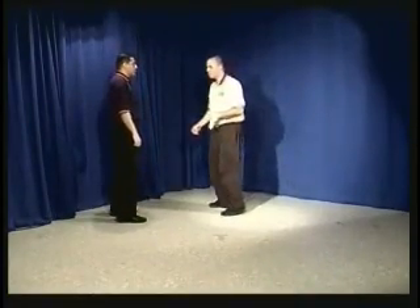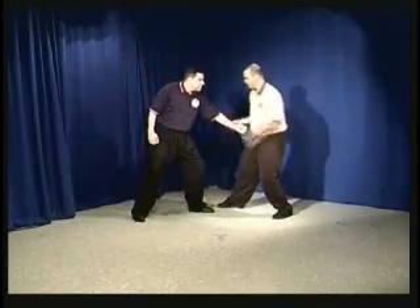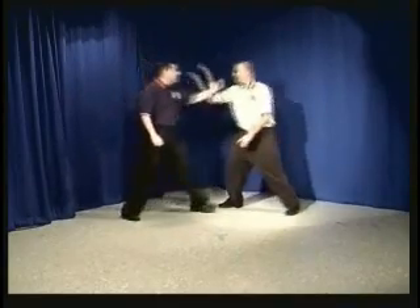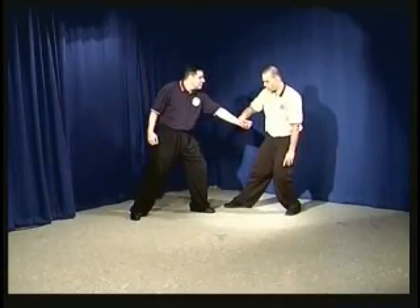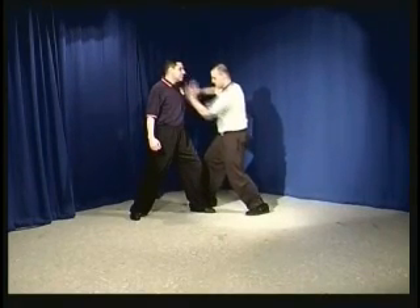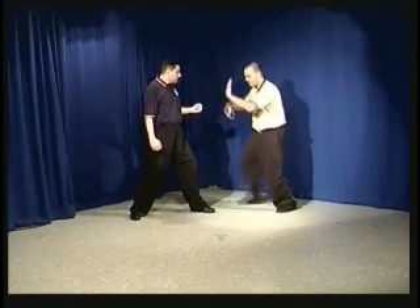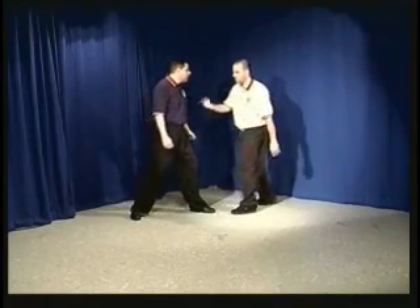Another way single whip is used: if he's punching with this hand, as the punch comes in, the punch is intercepted, the hook is formed, and we step forward or slide forward and strike. Sometimes we have the opposite hand and foot in front, sometimes we don't.